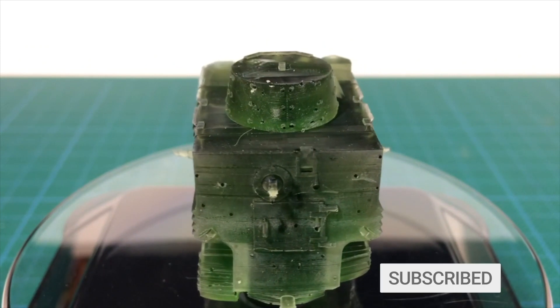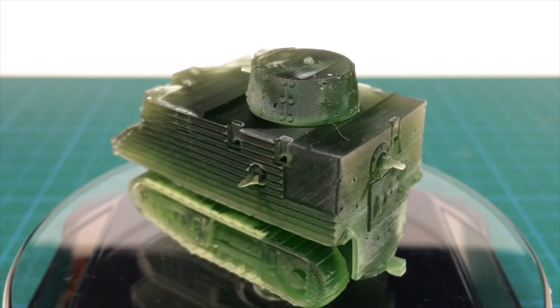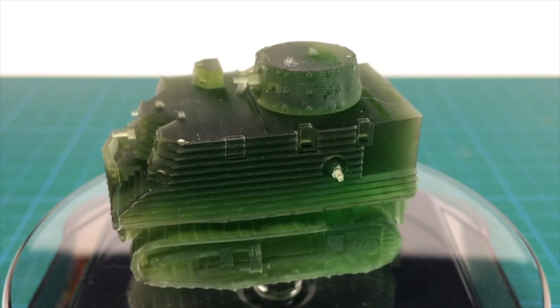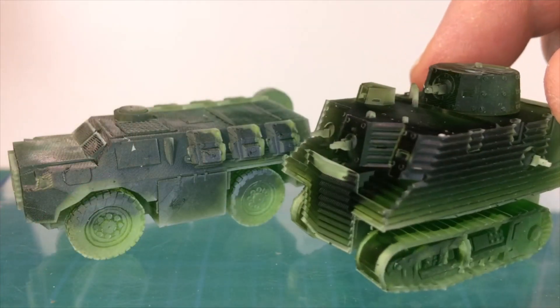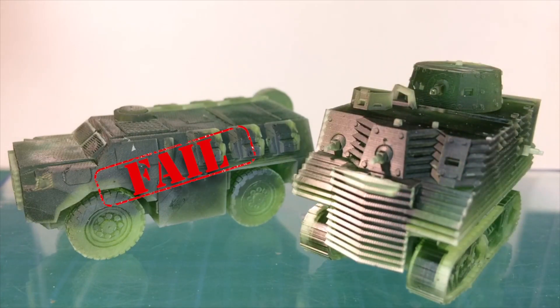I've printed one, and I don't plan to print any more. The file is fine, and it was fun to do, but I can't see myself running a full troop of these against a Japanese list at any point. Thanks to everyone who voted in the poll. After Bob Semple, I've printed the Bushmaster and the M113 AS4. The first Bushmaster was a fail — maybe we'll talk about what happened in a future video. Thanks for watching, see you next time.